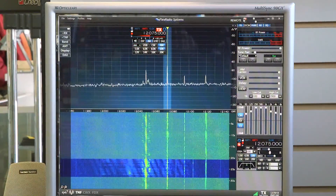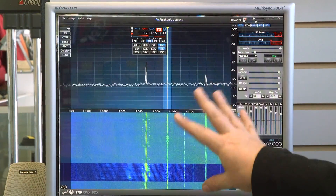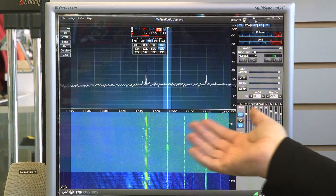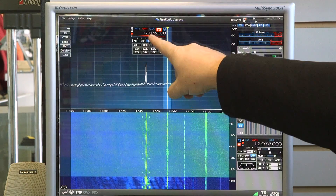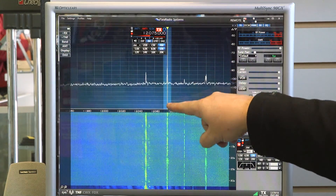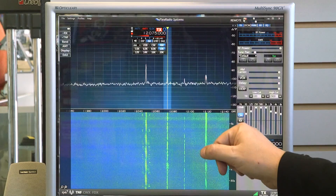Hi, this is Tim from Radio World, and today I'm going to demonstrate the amazing capabilities of the MFJ1026 noise cancelling signal enhancer. What I'm showing here on our screen — we're using our flex radio, which has a beautiful pan adapter that you can see signals on the band. I'm on 12.075 megahertz and we have somewhat of a weak signal on a foreign broadcast station.